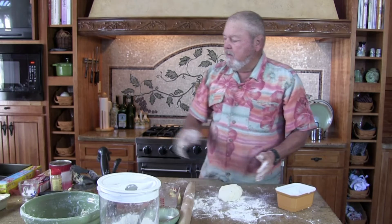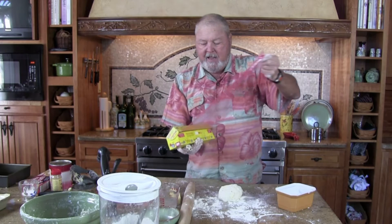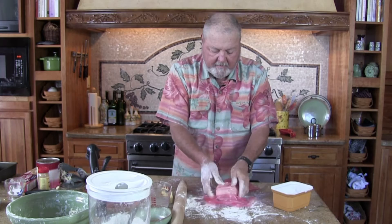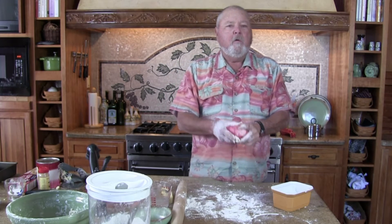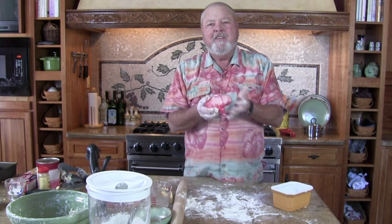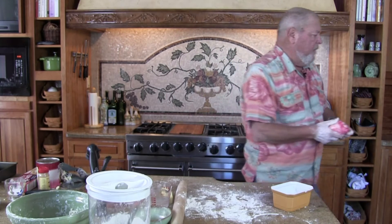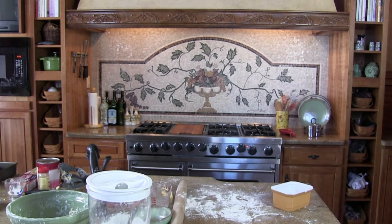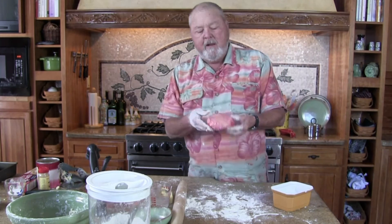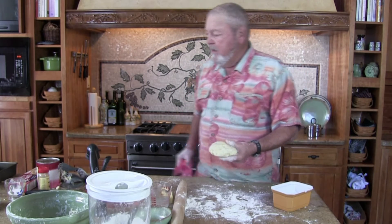Now the next thing we're going to do is we've got to cool it off. So we're going to get a little glad wrap here and put this over it. We're going to let it cool down in the fridge, because when you've got cold dough or cool dough it'll work pretty good. If it's nice and fresh like this, it just needs to get into the fridge. So now we'll put this in the fridge and I'll get some out here that I've made this morning and had in the fridge. We'll take it off nice and cool and we're going to turn this into a nice pie crust.